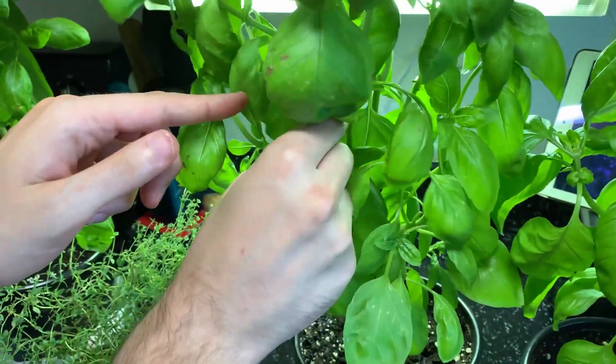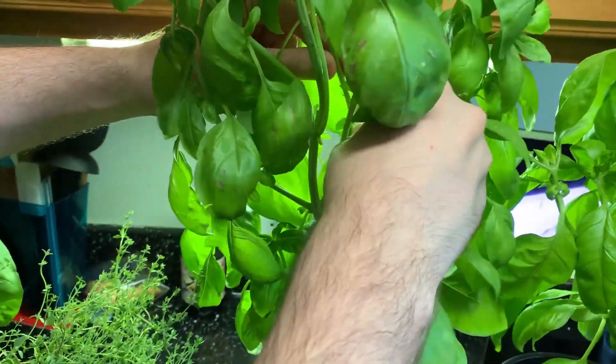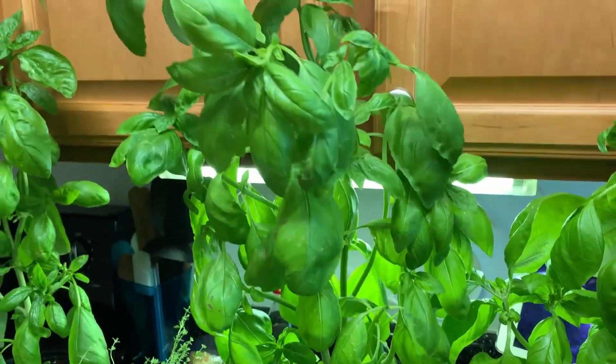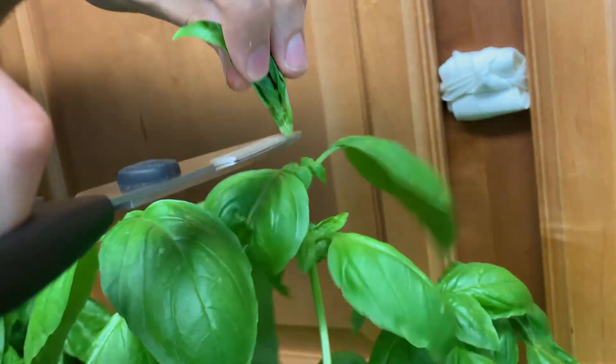Hey guys, welcome back. The basil I planted this spring is growing crazily now. Look how big these leaves are. I really enjoy harvesting them — they are so fresh and smell extremely good.